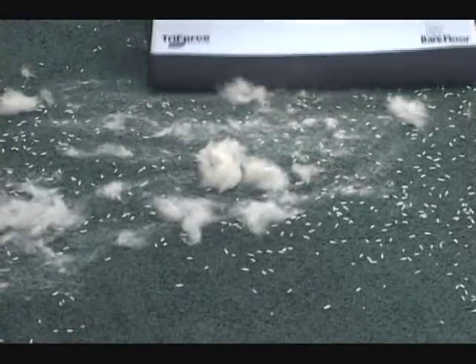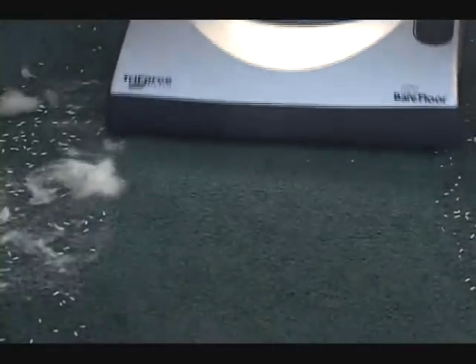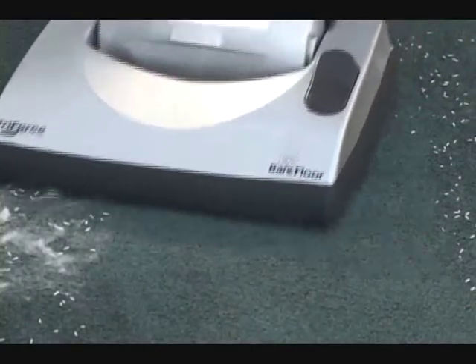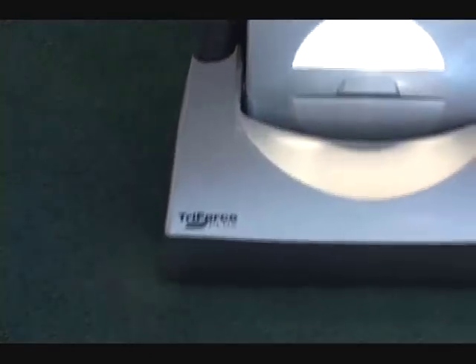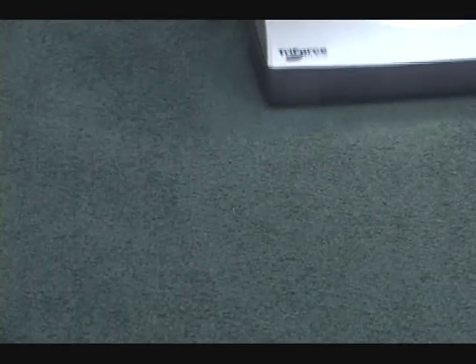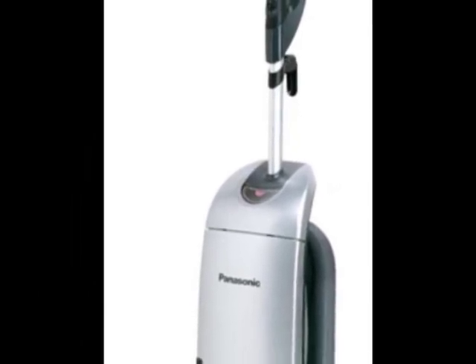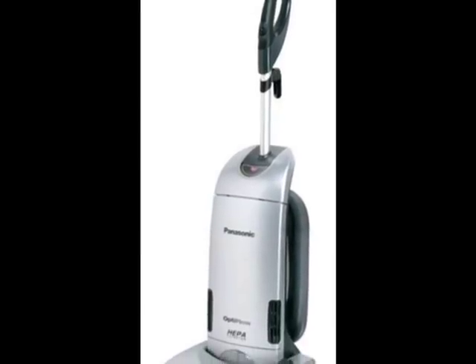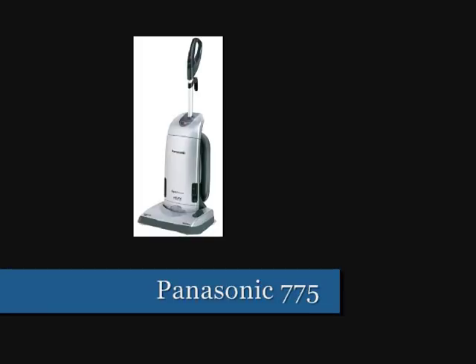The Panasonic will give you awesome cleaning performance in your home — we highly recommend this machine. We test vacuums, we look at different vacuums, and the Panasonic right here is one of our best-selling, highest-rated vacuums that we recommend. We use it. We know vacuums at vacuum cleaner centers — come in and test it out. You can spend a whole lot more on a vacuum, but for a reasonable price the Panasonic will give you great performance for many years.